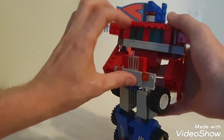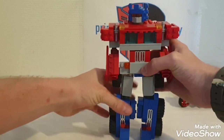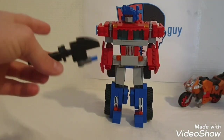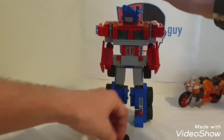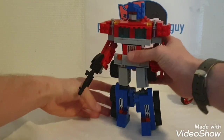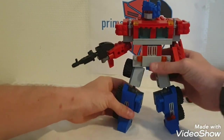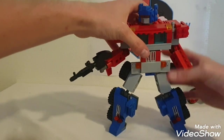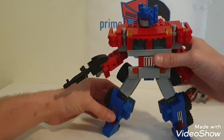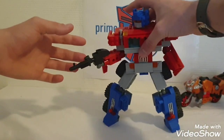Oh — he splits apart! Sorry about the cursing. Stand him up, give him his iconic gun. There we go, let's get him in a nice pose. The arm keeps breaking off — come on buddy, you've done this a hundred times, don't do it on camera!